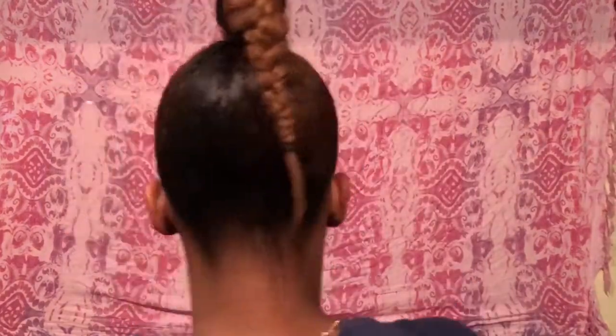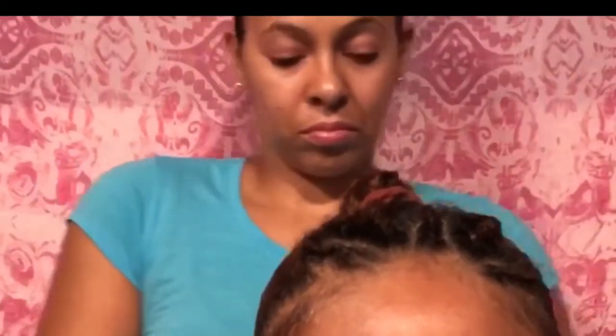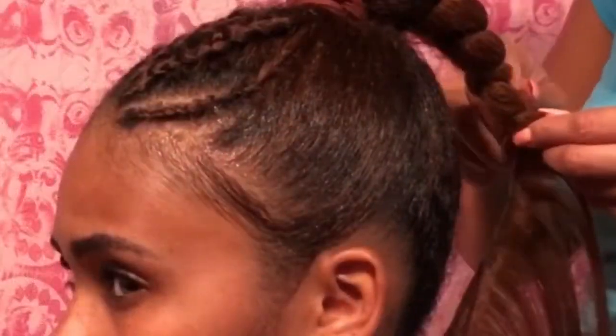That's the braid. The weave that we're using is human hair — she tried to match her hair color as much as possible and it actually ends up being a great match. This is what we're doing: we're taking a sewing hair needle.